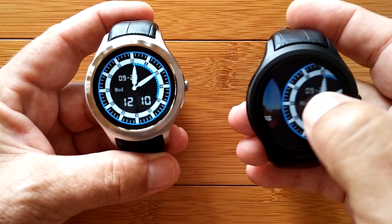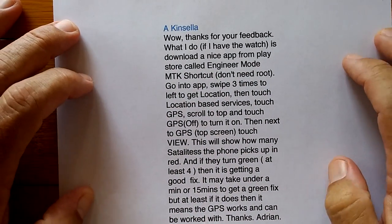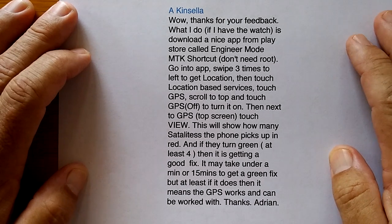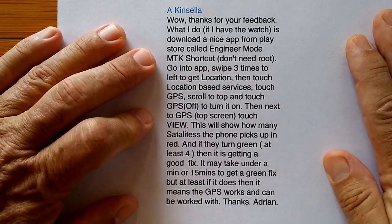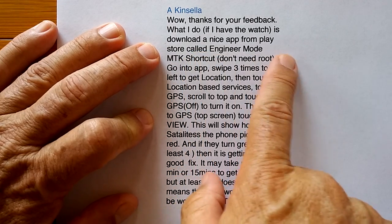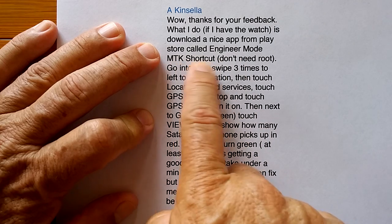I've avoided this for a long time because it's a complicated thing to look at, but one of our viewers, Adrian Kinsella, has been back and forth with me on this and been pretty insistent that it's really something easy to do just to see if the GPS works. Adrian told me that if I go to the Google Play Store — and I'm telling you guys now, if you got one of these watches — download something called Engineer Mode MTK Shortcut.